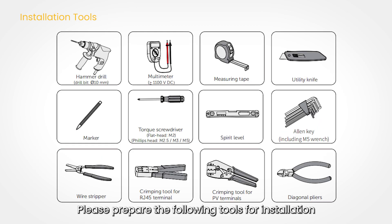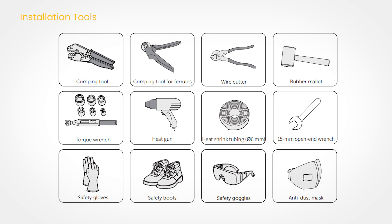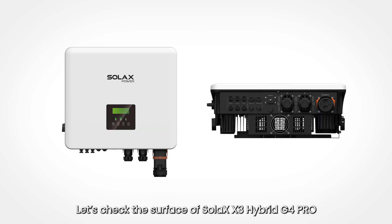Please prepare the following tools for installation. Let's check the surface of the Solax X3 Hybrid G4 Pro.